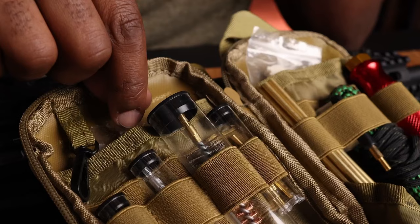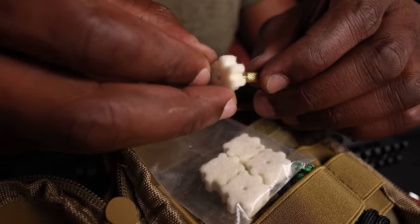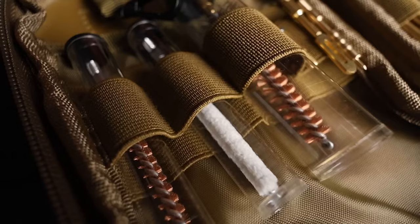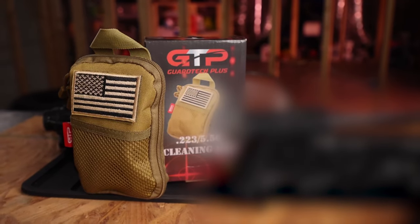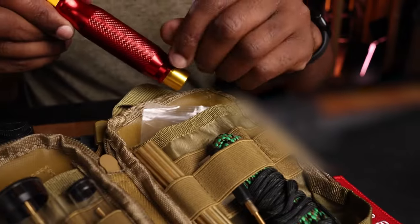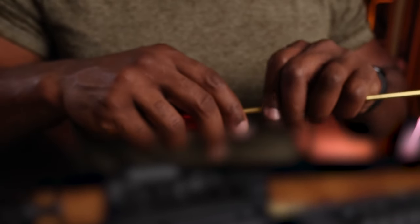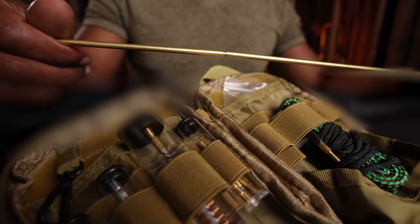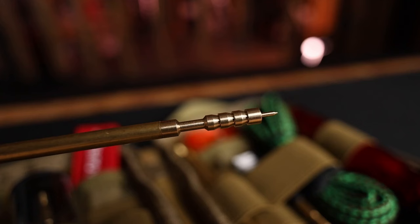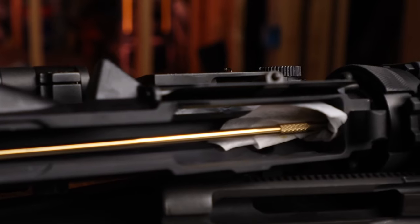The kit even includes a fun remove-before-pew-pew keychain, adding a personal touch for gun enthusiasts. While it lacks cleaning solvents, this may not be an issue for everyone — many prefer to keep CLP separate to avoid leaks, which aligns with the kit's streamlined design. The only drawback noted was minor scuffing during transit, but that's easily overlooked given its overall quality. The GuardTech Plus .223/.556 Cleaning Kit is a reliable, high-quality option for gun owners, especially those involved in competitive shooting, earning an A for its thoughtful components, functionality, and value.